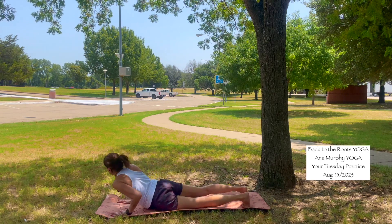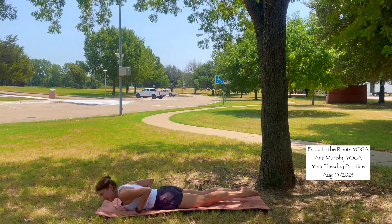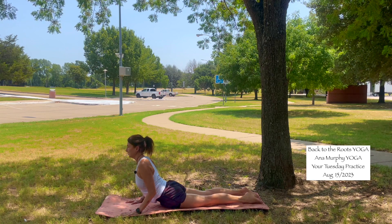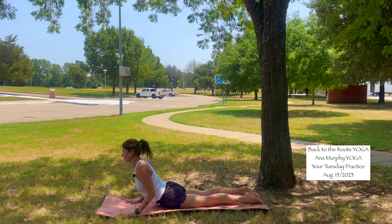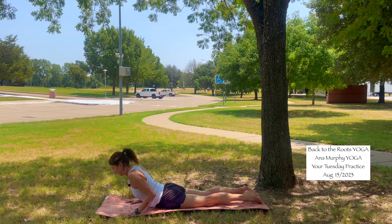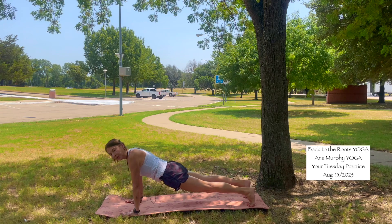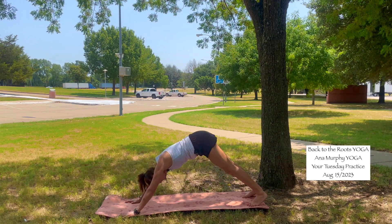This time drop the knees, come all the way down onto your belly, your forehead to the mat. Hands aligned with your chest, legs are long. Inhale — cobra pose. Stay here for a moment. Exhale, forehead to the mat. One more: inhale, cobra pose. Exhale, forehead to the mat. Bring your hands into the mat, bring yourself to tabletop. High plank — inhale. Exhale, downward facing dog.